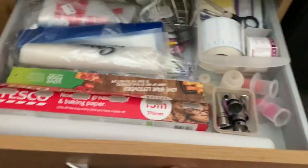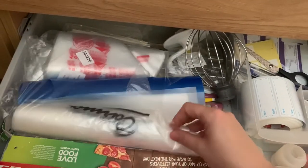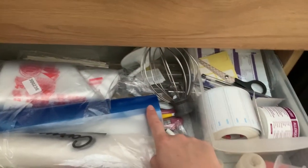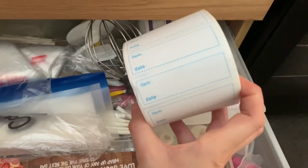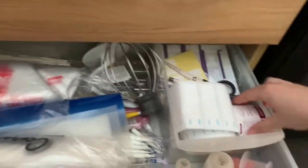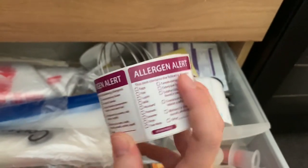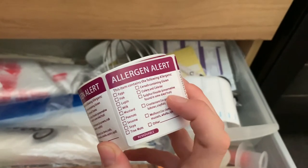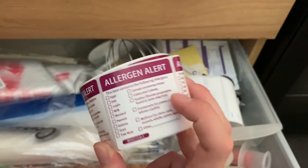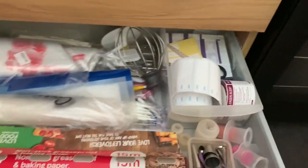The last drawer holds my rolling pins, baking paper, cling film, and thousands of piping bags in different shapes and sizes, plus the attachments for my mixer. I have labels to pop on items to show when they go out of date, and I've got my allergen labels — I got these off Amazon. They have the 14 allergens on there, and you just tick which ones are used in your recipe and put the label on the box. You definitely need those. Plus pens, scissors, and other labels.